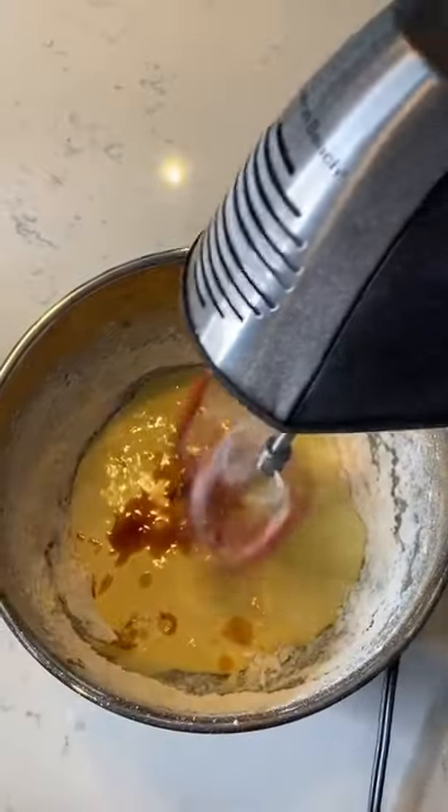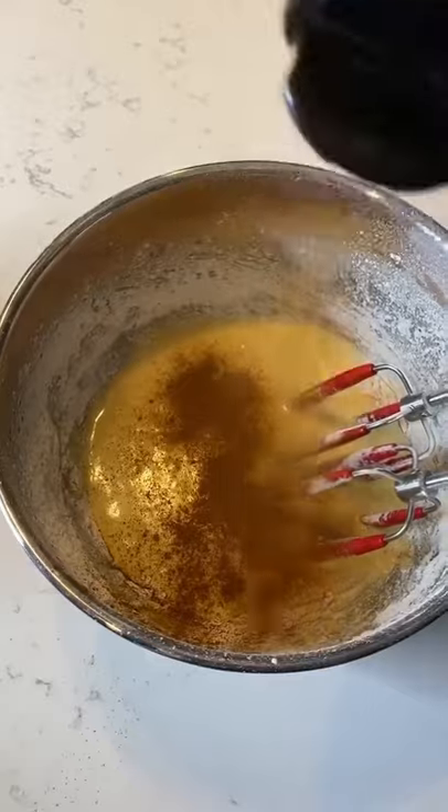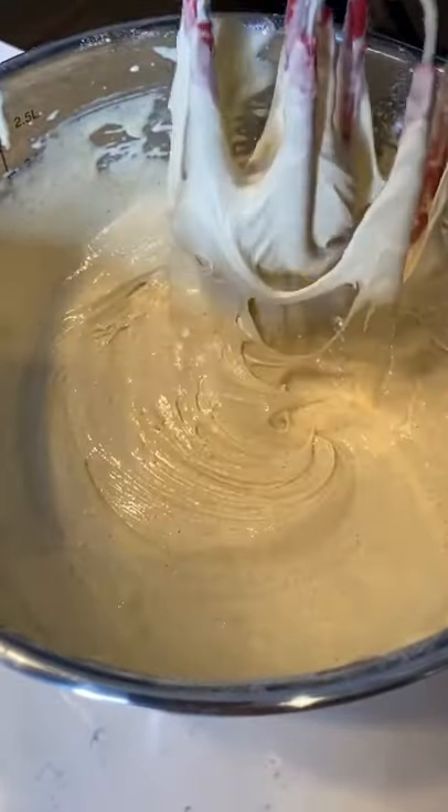Add one teaspoon of vanilla extract and mix again. Add half a teaspoon of baking powder, and cinnamon based on your preference. Make sure to mix it well so it has a similar consistency.